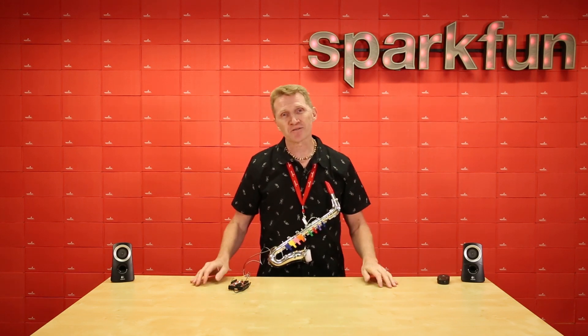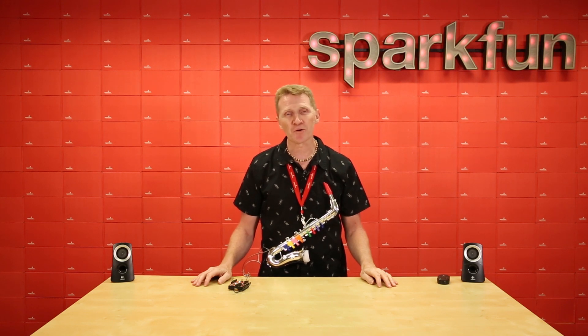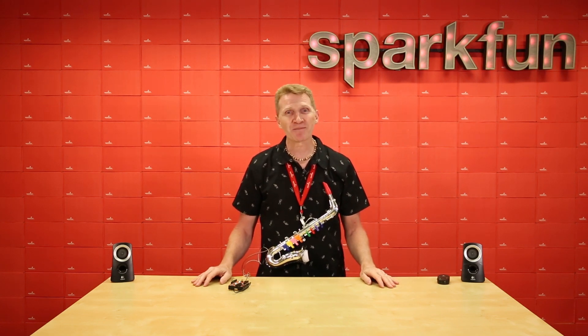Of course, I have to give credit where credit is due. A big shout out to Sam Battle over at Look Mom No Computers for the inspiration and for his amazing musical beer helmet. Seriously, go check that out — it is freaking brilliant. Sam, you and I should jam together sometime.